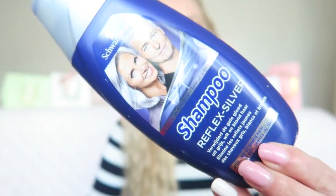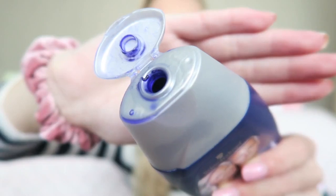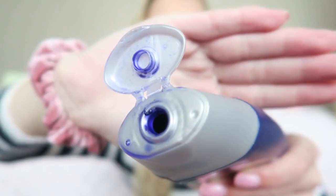Once a week I also use a silver shampoo, and this is from Schwarzkopf — it's the Reflex silver shampoo. This shampoo is for people with blonde or gray hair if you want a more ash-toned, not too warm color. You definitely need a shampoo that is quite pigmented, quite dark purple, otherwise it won't do anything for your hair.